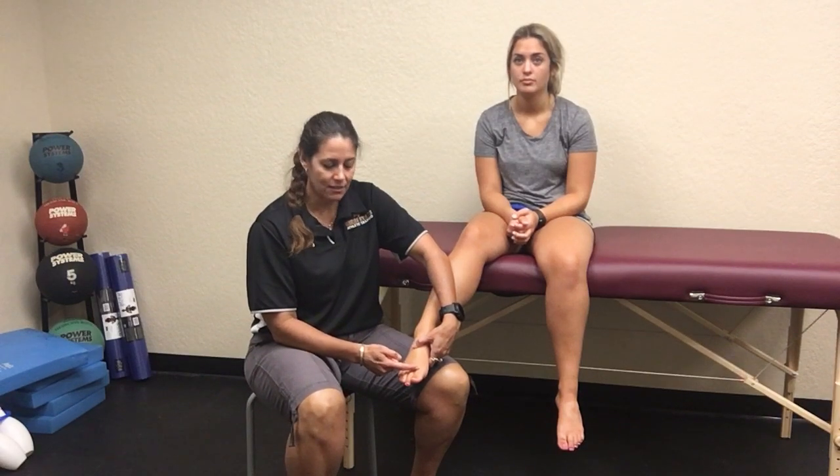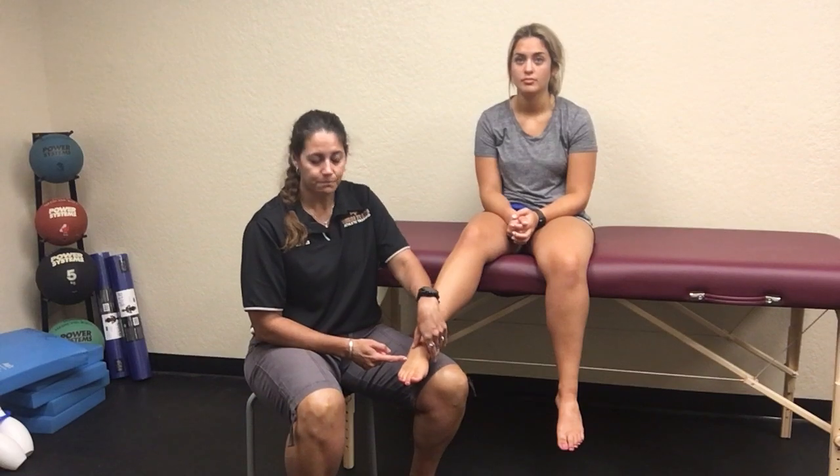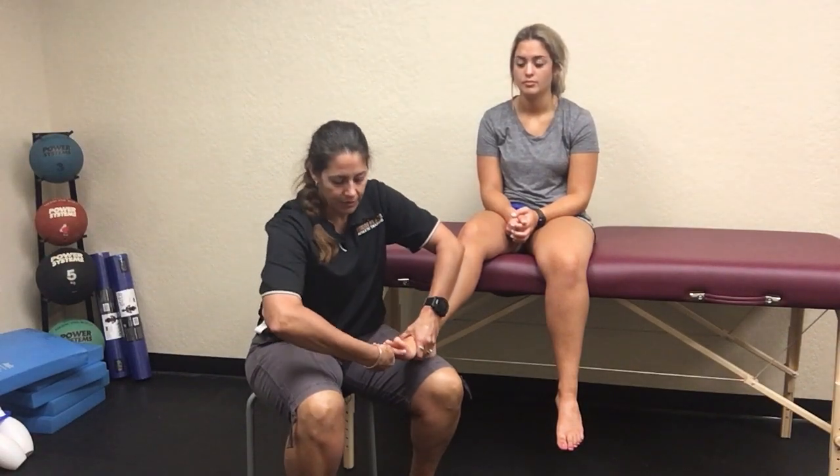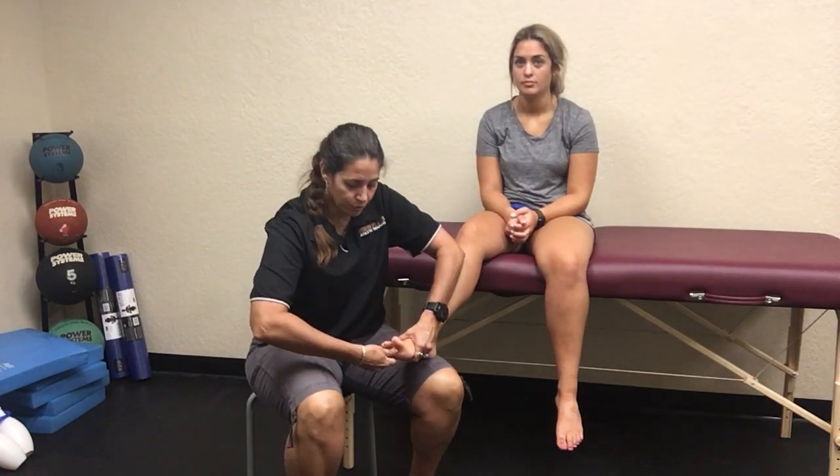Just compress all the way through to see if they complain of pain anywhere in any of their phalanges or within individual metatarsals. You can also put your finger on the very end of their metatarsal, extend their toes a little bit, and push straight through — an axial load through those metatarsals — to evaluate if they're experiencing any pain. You can also do the flick and pound on them as well.